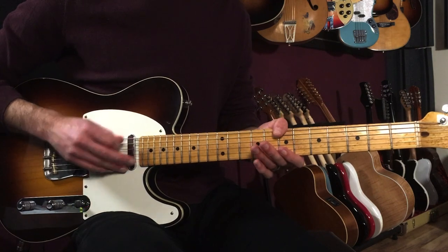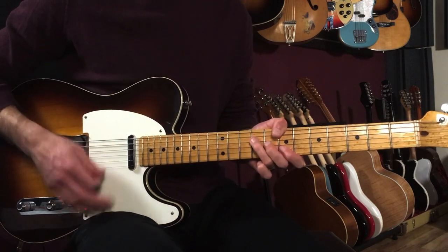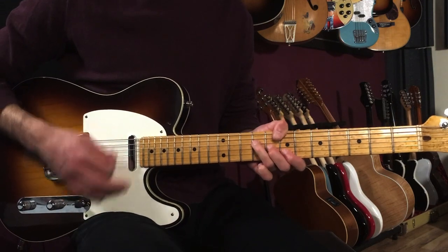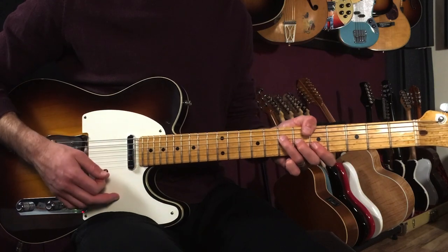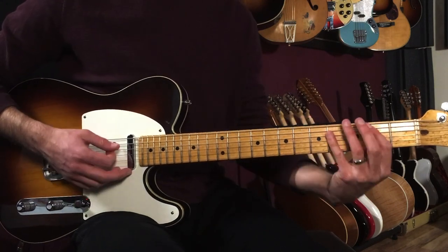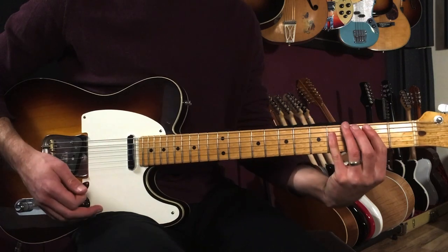The B chord is on seven, nine, eight, seven. Then: one and two and three and four and. And then we go G sharp minor to C sharp minor, like this: one and two and three and four and.